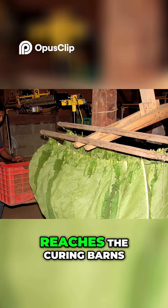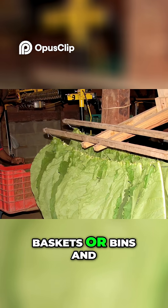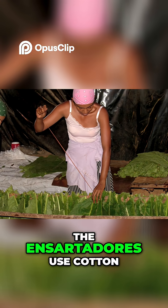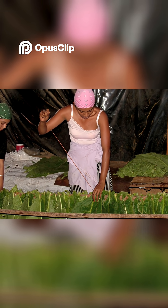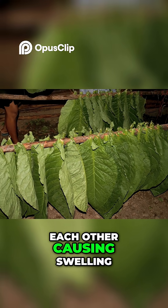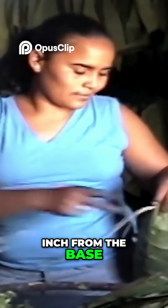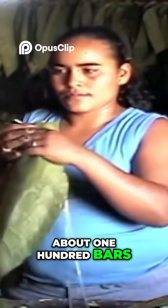When the tobacco first reaches the curing barns from the fields, the individual leaves are taken out of the baskets or bins and are sewn together by persons known as the ensartadores. The ensartadores use cotton thread and a special needle to attach the leaves to a drying bar, making sure to leave spaces between the leaves so they don't touch each other, causing swelling or molding. They sew the leaves by piercing the midrib at about one half inch from the base. Experienced ensartadores can complete about 100 bars in a day.